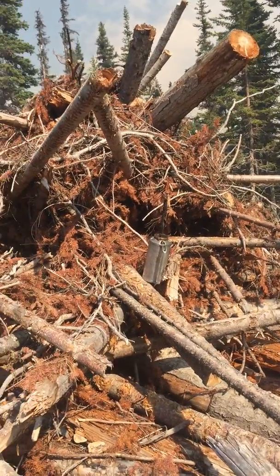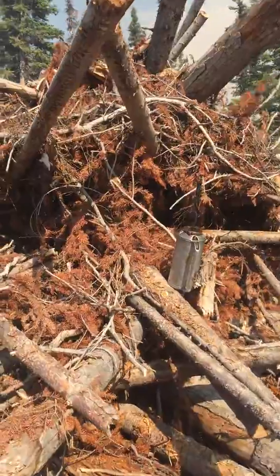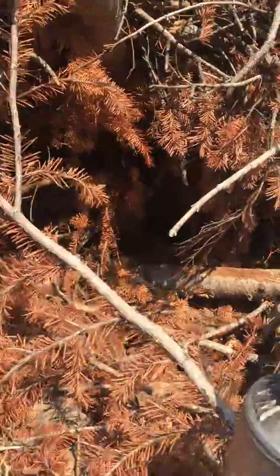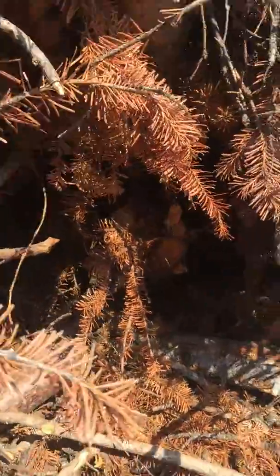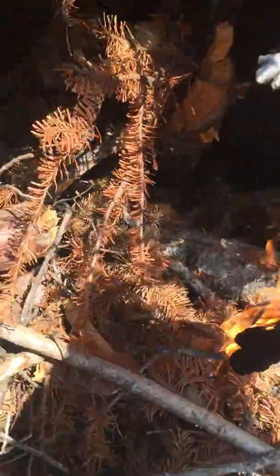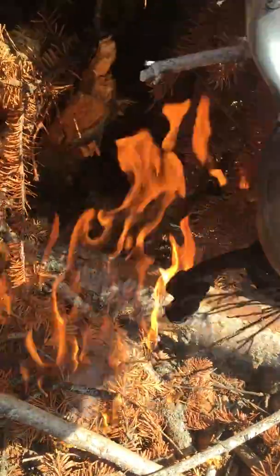Here we go. This is called a drip torch and we're about to light up. Basically, you can find a nice dry cave and pour some fuel.